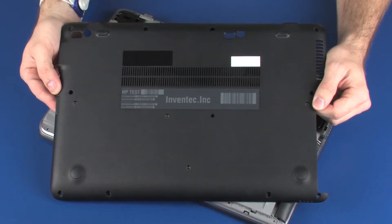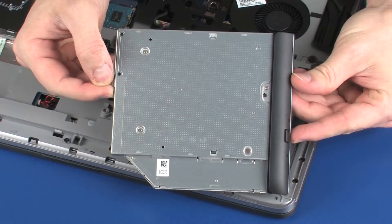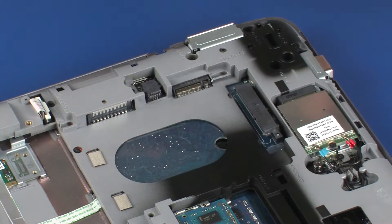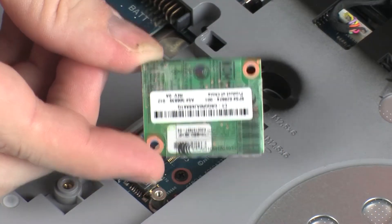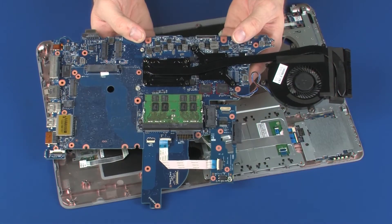Before you begin, remove the bottom cover, battery, optical drive or optical drive dummy, hard disk drive assembly or solid state drive, wireless WAN module, wireless LAN module, modem module, top cover, and system board.